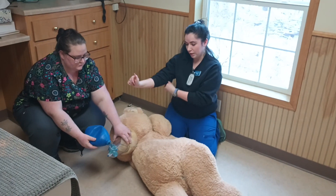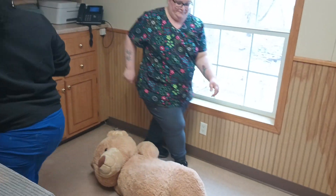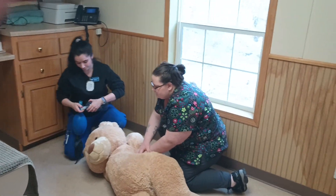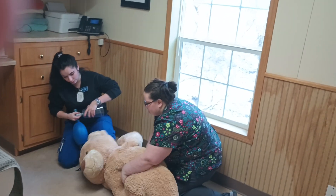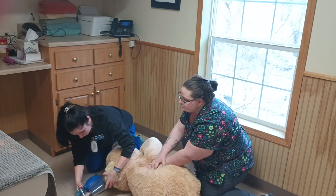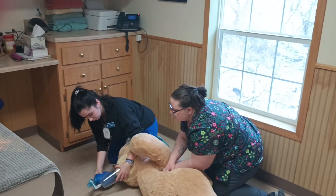I'm going to demonstrate how to use a bag. Making sure the mouth is closed, this goes right over the face. So if someone's doing compressions, then I'm giving the breath.